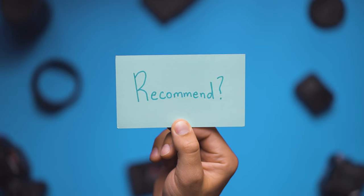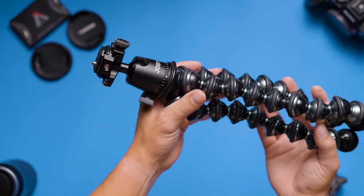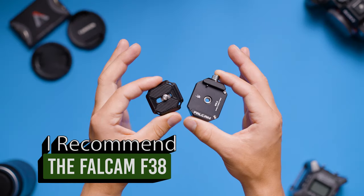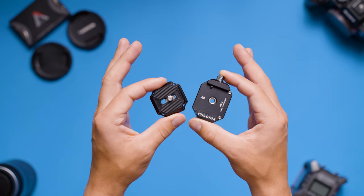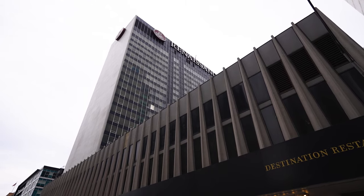Given the pros and cons, do I recommend that you purchase the Falcam F38 quick release plate? For anybody that finds themselves needing to switch their camera between a gimbal, tripod, or any other stabilizer, I highly recommend that you purchase a set or multiple sets of the Falcam F38 quick release system. This would include wedding videographers, videographers that shoot corporate events, potentially real estate videographers, and any other videographer that finds themselves needing to quickly switch between stabilizers.